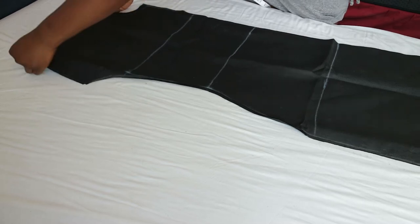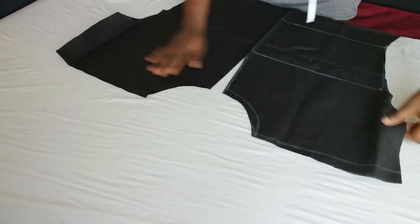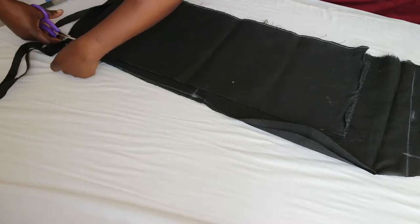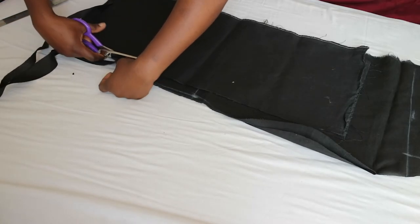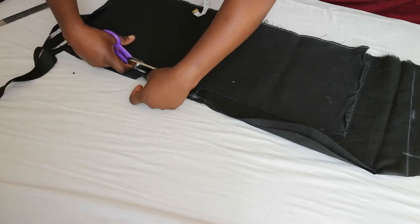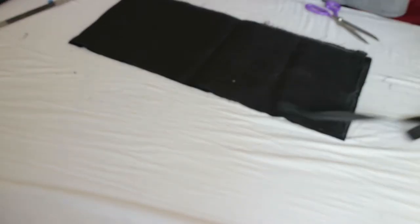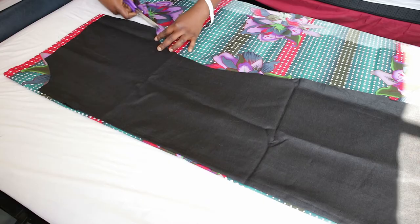For the neckhole, I measured three inches by four inches and I cut the center front open six inches down. For the pleated sleeve attachment, I didn't have a particular measurement in mind — I just evened out the edges of the leftover fabric to make two long rectangles for making the pleats. Cut out the back panel using the front panel as a template.